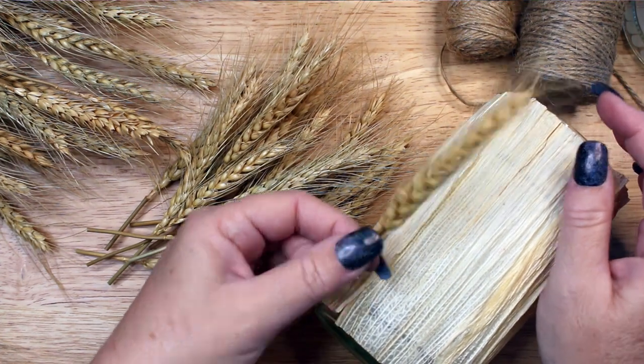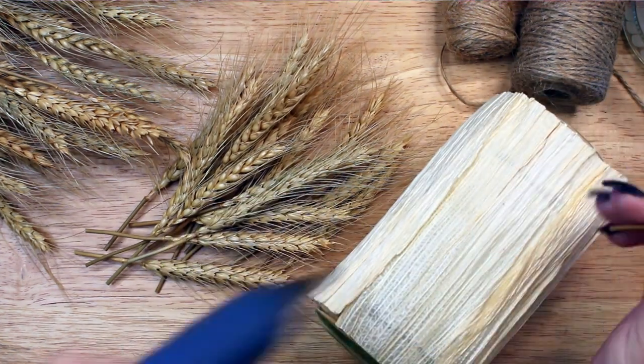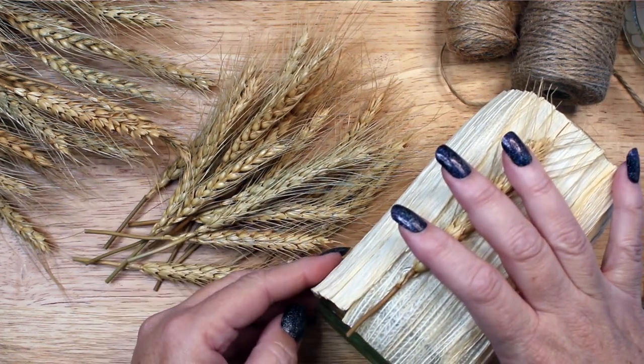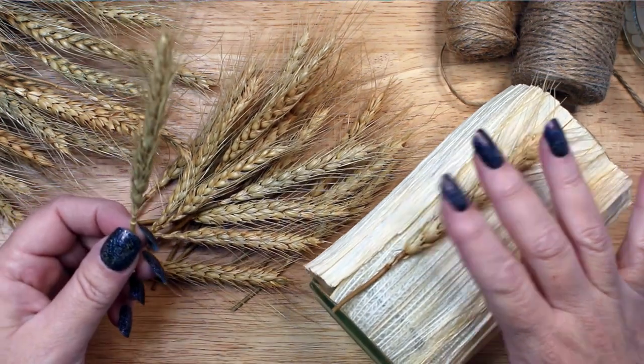You may notice that one side of the wheat stem is flatter, and that is the side I glued to the jar. I glued them side by side with a space in between to fit one more stem.